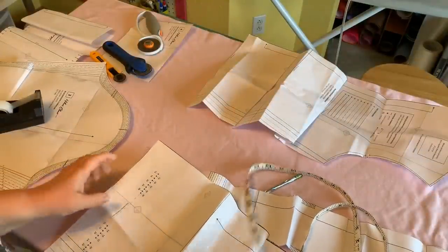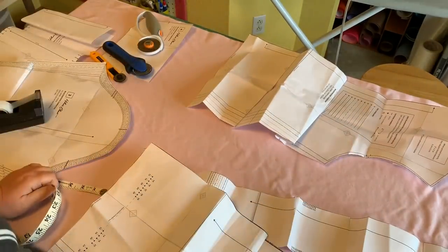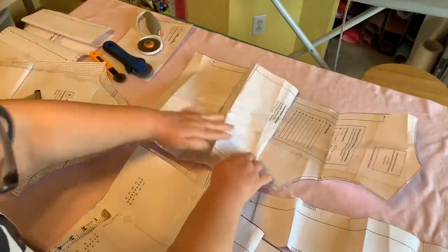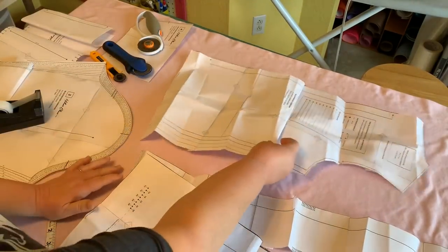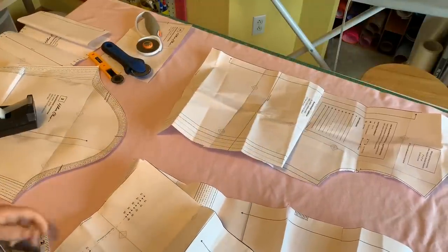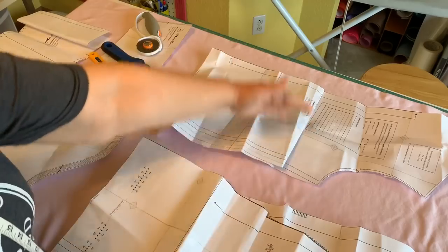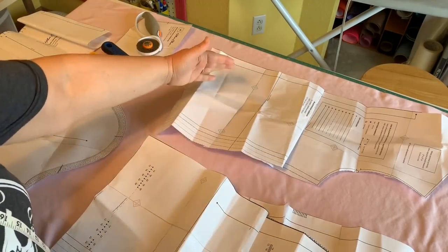I'm about to cut out this Blackwood Cardigan for my mother-in-law for Christmas. I've made a few adjustments — she's very short, so I've tacked the pattern up to take five inches off rather than permanently alter it. I just taped it temporarily and I'll put weights on it. Make sure the stretch is going around your body when cutting knit fabric.